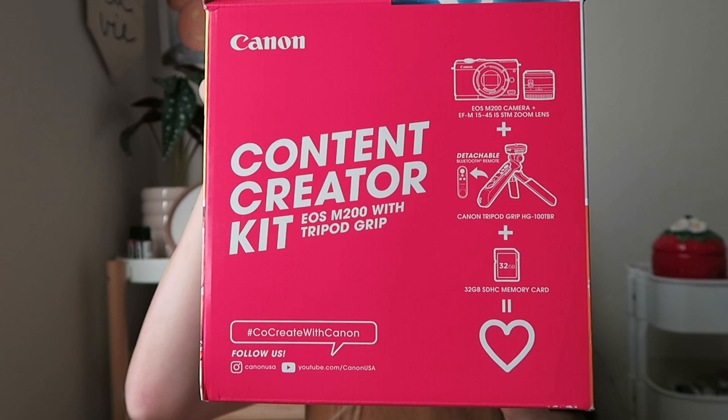I got the Canon EOS M200, and it looks like this. I'm currently filming on a Canon G7X, the original one on the auto setting. But I purchased the content creator box — you can go ahead and pause to read everything that it comes with.